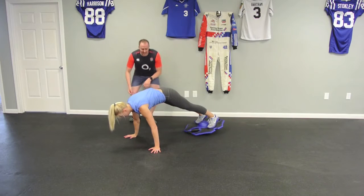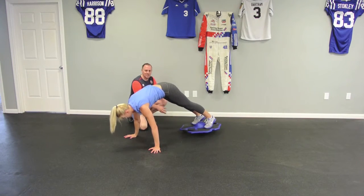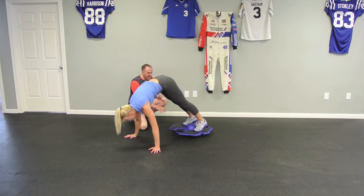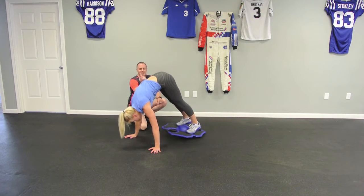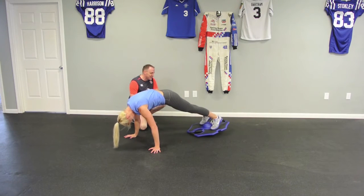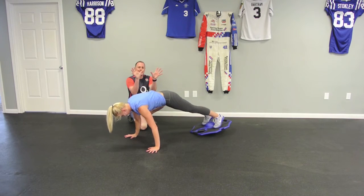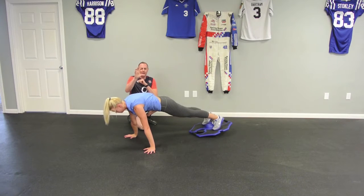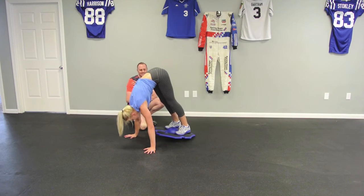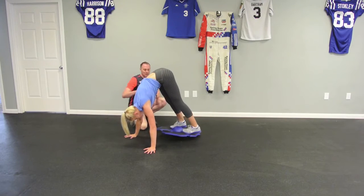Aaron's basically lifting with her core. The common mistake is because you've got that tactile response — your feet are gripping the trainer — you want to pull with the feet and legs. Imagine somebody's got their fingertip in your belly button and they're lifting you on that fingertip. Aaron's hands are turned slightly out to 10 and 2. She's screwing the palms of her hands into the floor and spreading her fingers to take some of the strength off of her shoulders. Nice and slow and controlled.